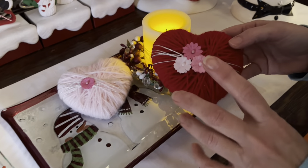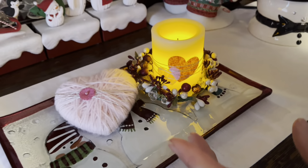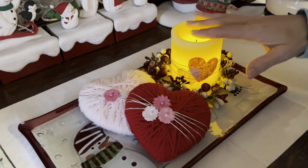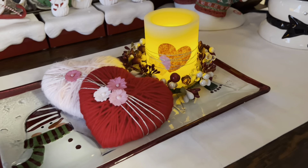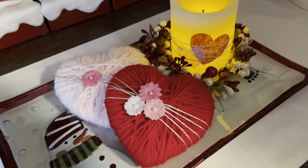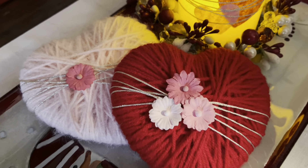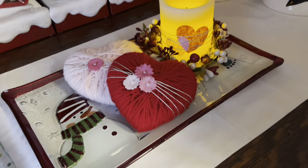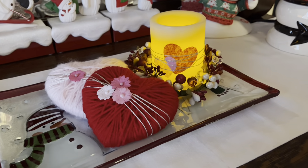These would be perfect in a glass dish, on a ledge, on a mantle, or right next to another craft you've completed. It makes a cute decoration for the Valentine holiday. If this is your first time watching, welcome! Please don't forget to subscribe for future notifications, hit the bell, and if you liked the video please give us a thumbs up. Thanks for watching and we'll see you again soon.